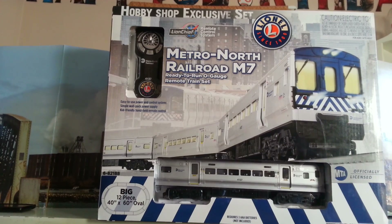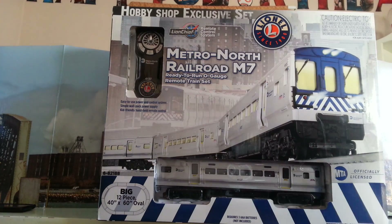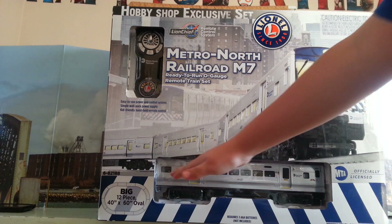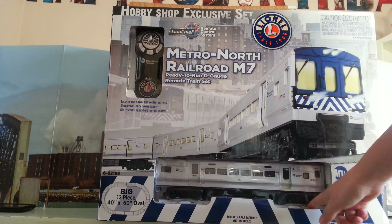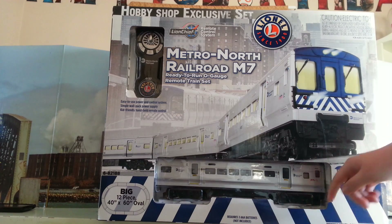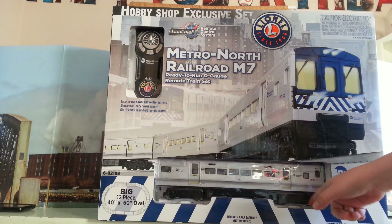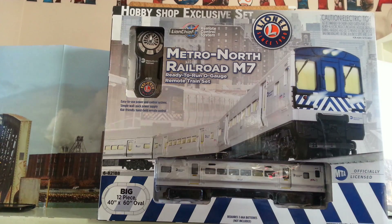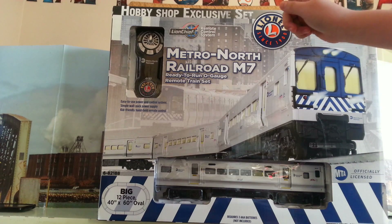This is the train that I got for Christmas. I'm just showing you what the box looked like when everything was inside the box. As you can see, you can see the train right here — this is the powered locomotive that you would get in the set. This is a starter set. This model is by Lionel.